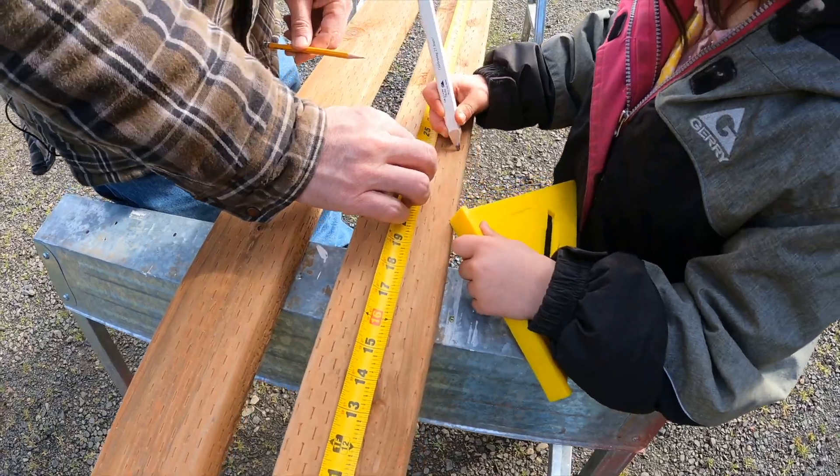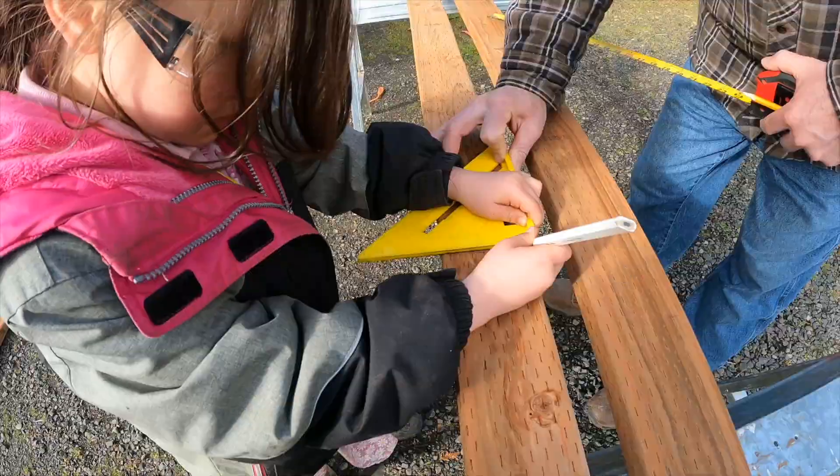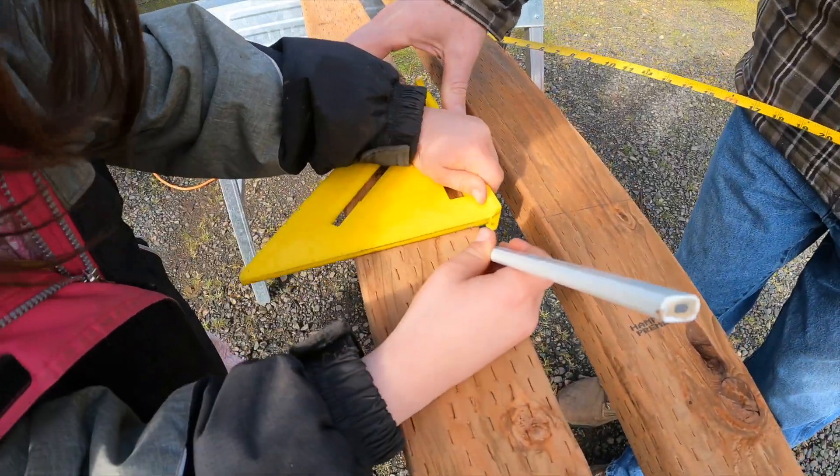We're going to start here with marking up some boards, and I think I have a helper here that's going to mark these boards for me. Let's mark them at every two feet.